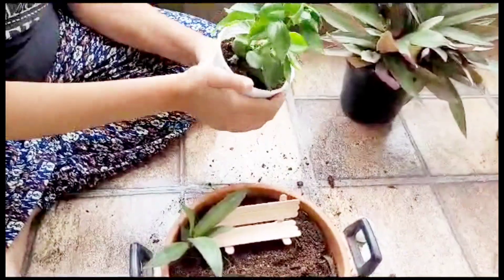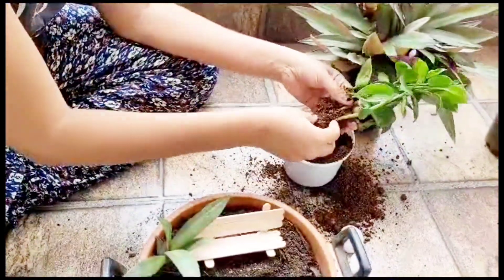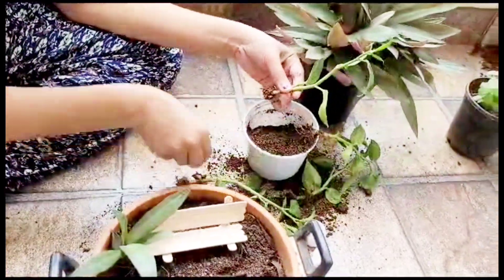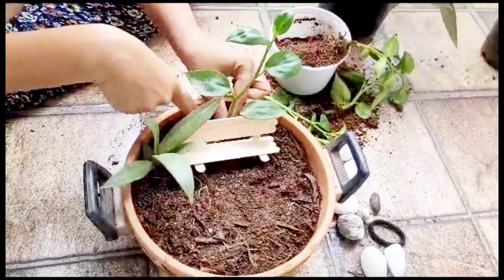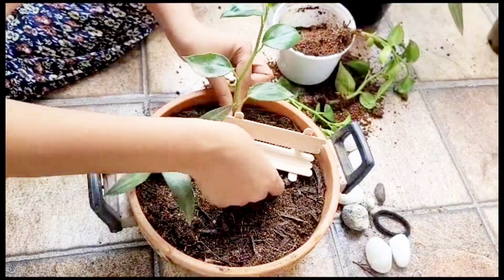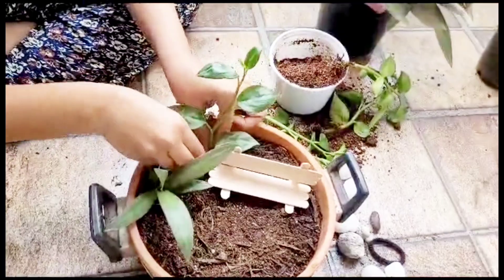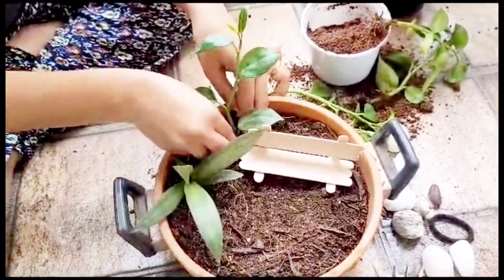Nowadays you get wide varieties of table lights or lamps. Under that, if you keep this tray, it adds beauty and decor to your area. You can keep this tray in any corner of your home where there is bright light, or in a dark room with a lamp setup.